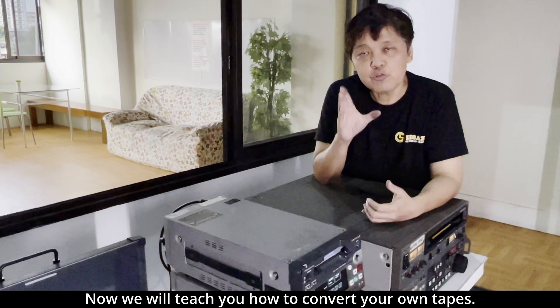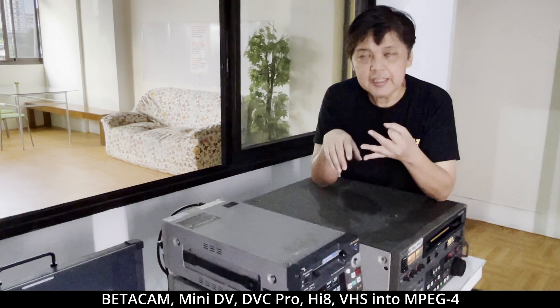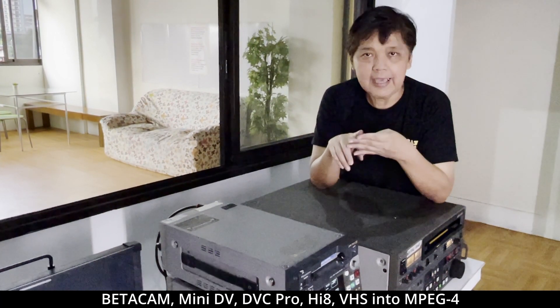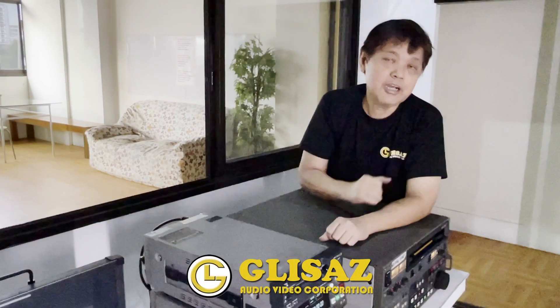Now we will teach you how to convert your old tapes — like Betacam, MiniDV, DVC Pro, Hi8, and DHS — into MPEG-4. This tutorial is meant for the technical people of our company.